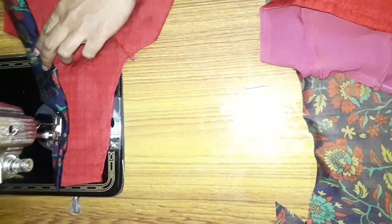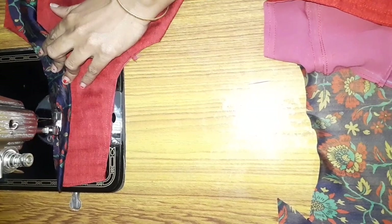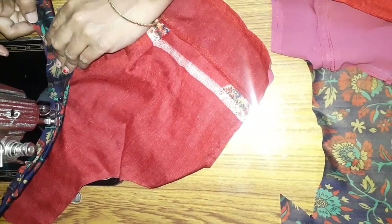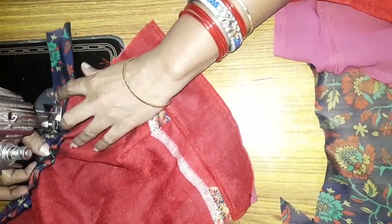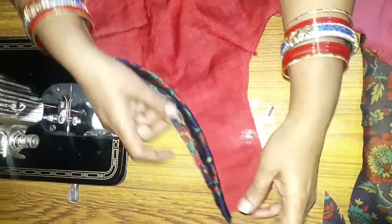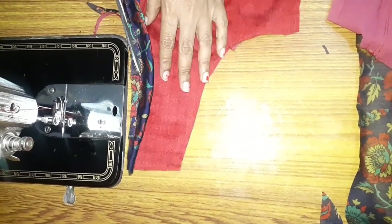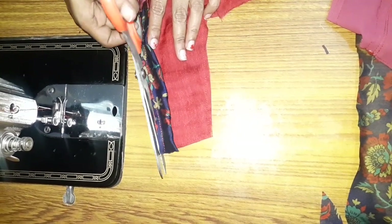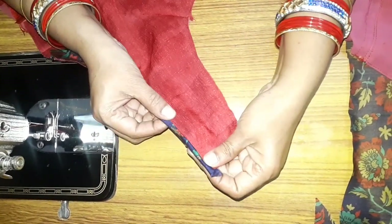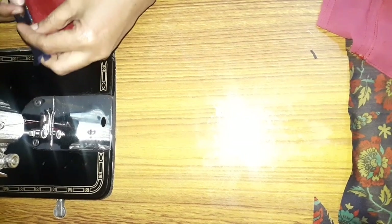I will cut two-inch cloth strips and fold them. I will cut the thread to the pipe. I will cut the double cloth strips and then cut them at the bottom. I will cut the cloth closer to the main cloth. Now I will fold the cloth on a thin cloth.